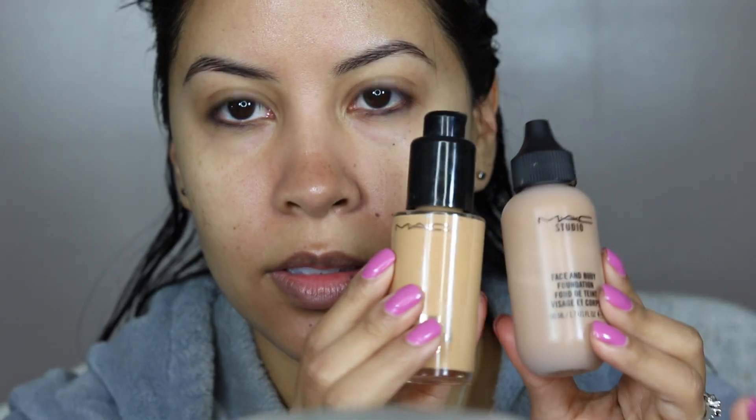For my foundation I ended up mixing two. I wanted high coverage but also a little bit of softness, which is what the face and body does, so I mixed both together. I really like the way it turned out — it gives me that perfection the Studio Fix Fluid does, but also that lightness that Face and Body does, which I really enjoyed.